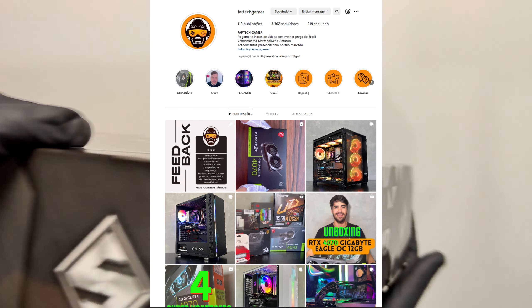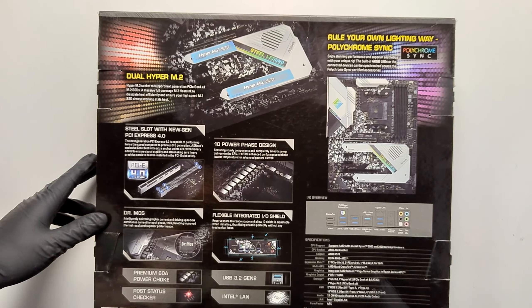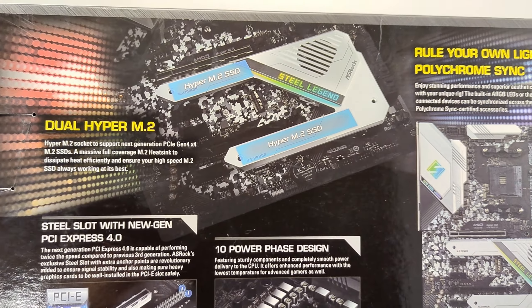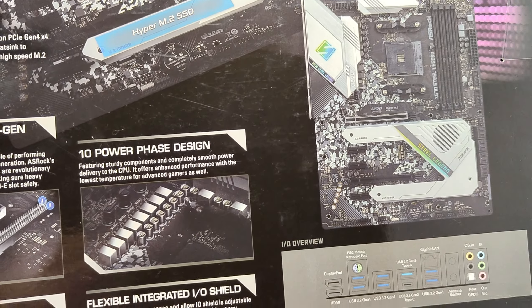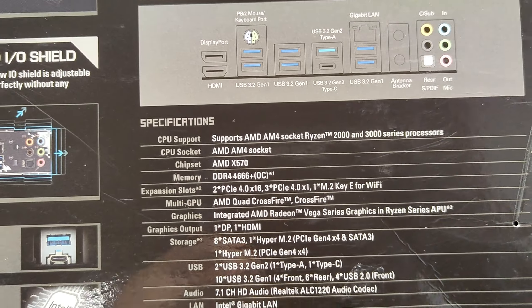I'll leave all the links in the description — Instagram, site, and the WhatsApp link. Call Matheus and say that you came through my channel; he will give you the best value possible and the top of the game. He's very helpful. So call him if you have any questions or if you want to buy and give your PC Gamer an upgrade.